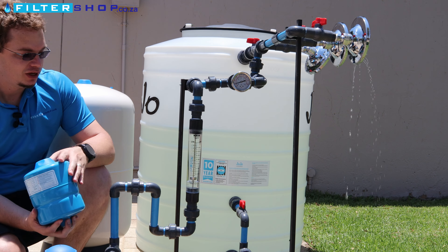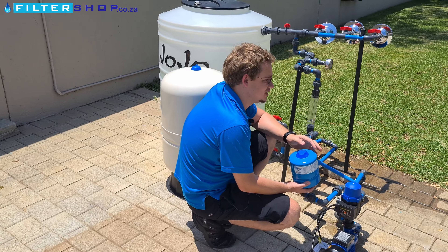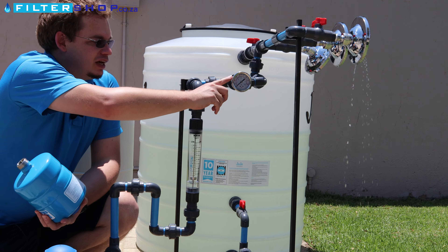You can get pressurized buffer tanks in many different sizes. This is a very tiny one — a three-liter one — which would help a little bit. It just gives the pump a little bit more time between switching on and off. Then you get bigger ones; the one behind me is a 100-liter, and you can get them up to 1,000 liters.